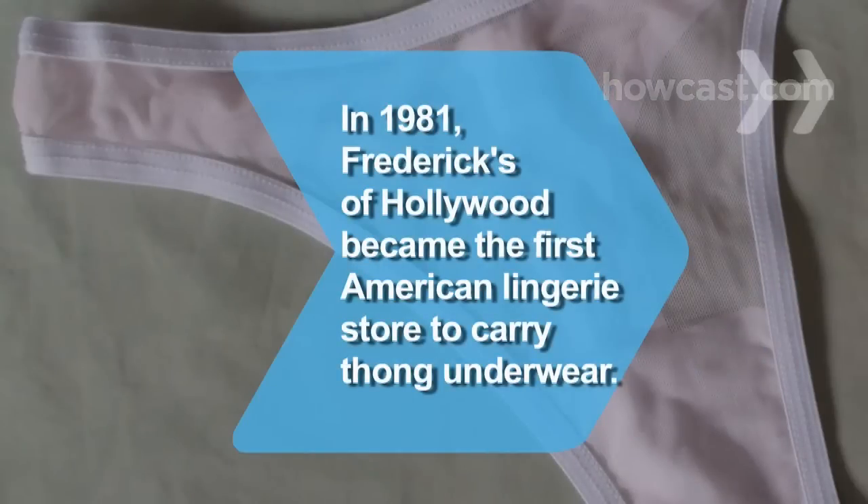Did you know? In 1981, Frederick's of Hollywood became the first American lingerie store to carry thong underwear.